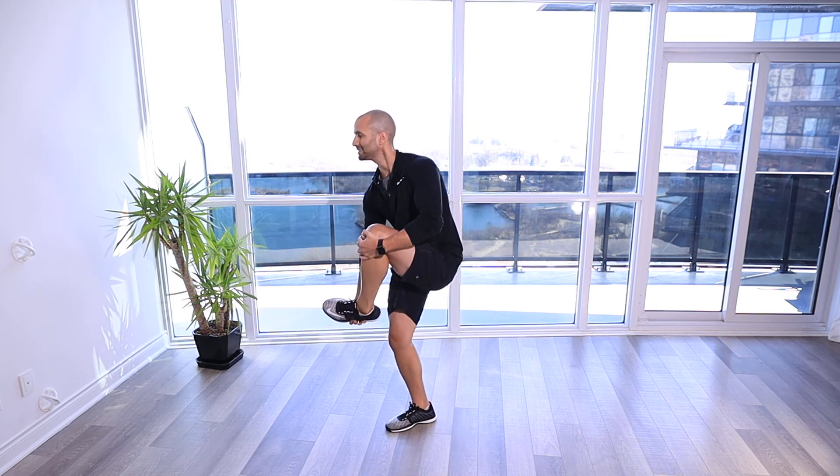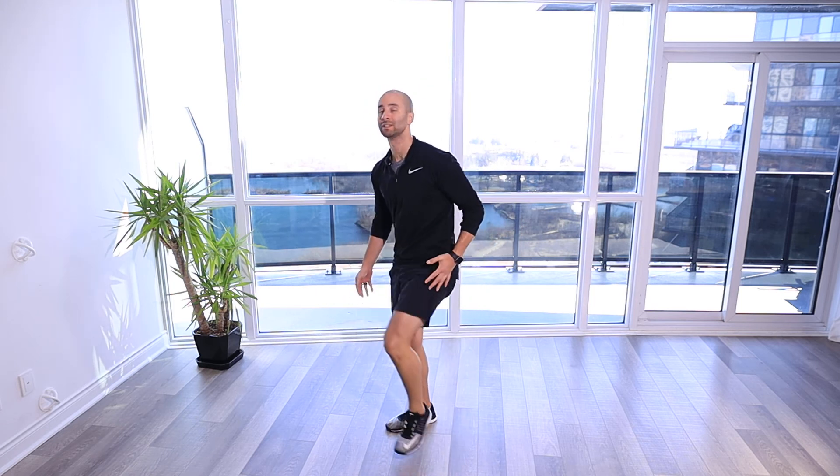We want to make sure we're staying nice and tall as we do this so that we can make sure we have that good athletic position.